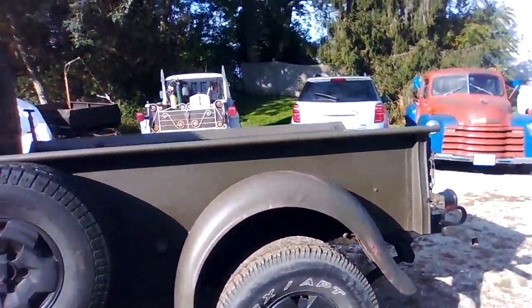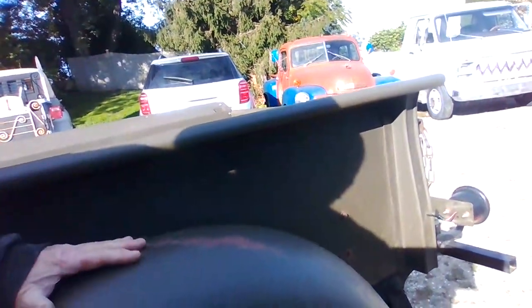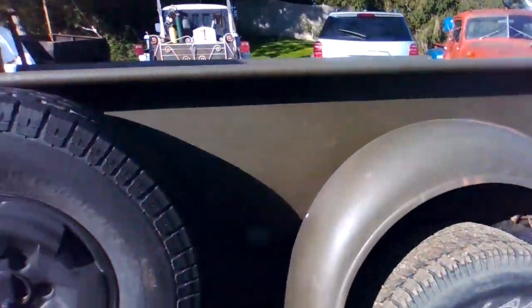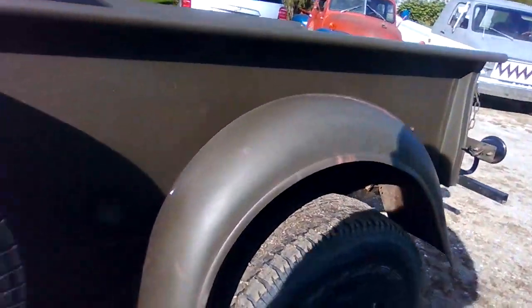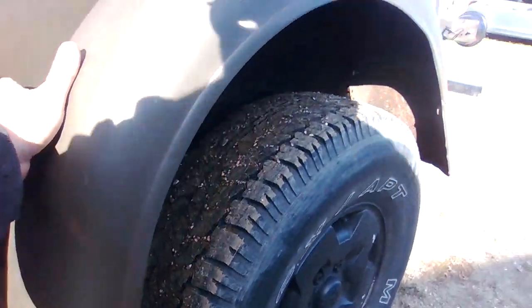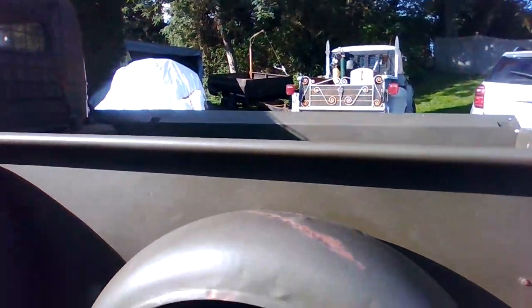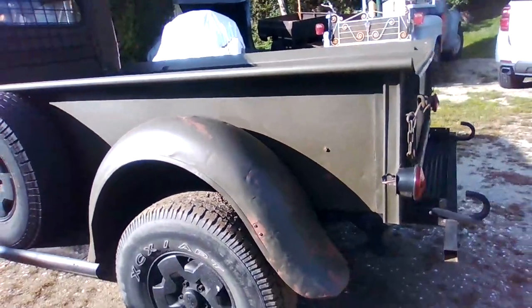I'm also thinking on these fenders that I'm going to take some metal and go straight across with it, and redo these fenders a little bit to try to match the front fenders. You can see how I attached the front fenders straight across. I'm thinking I'm going to do the same thing on these fenders — you can see down low here, it goes across, so the whole thing would just flatten out across here with a flange on the inside that would bolt.